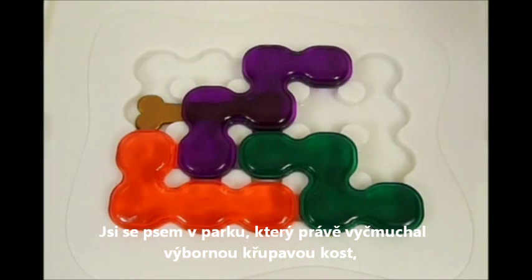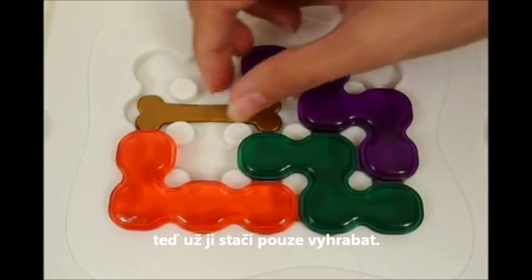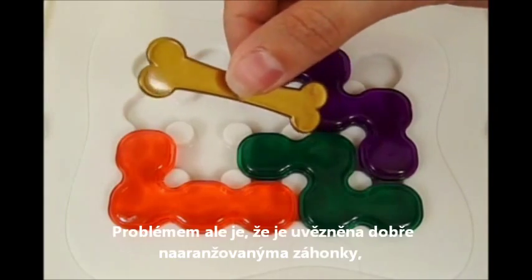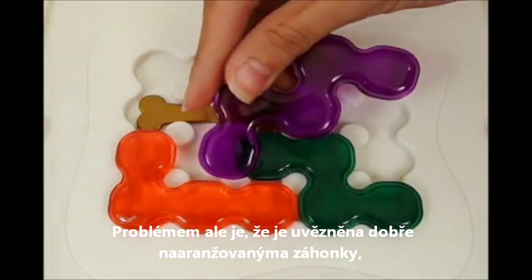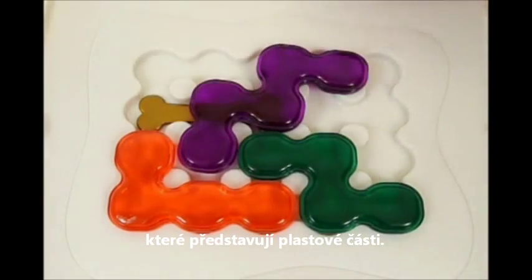You're a dog in the park that has just sniffed a crunchy, delicious bone. You now have to dig it out so you can happily bite into it. The problem is that it's buried under well-arranged artificial grass patches, represented here by these translucent plastic pieces.